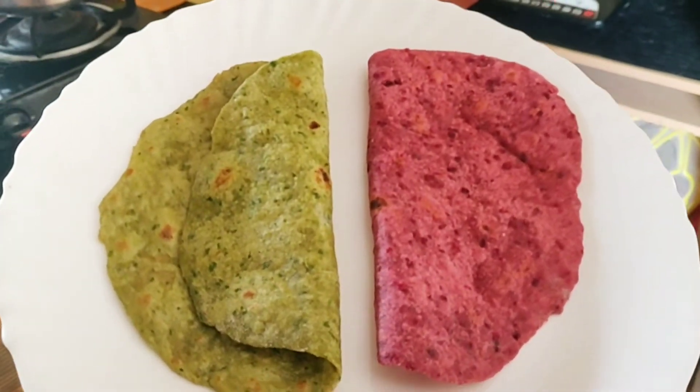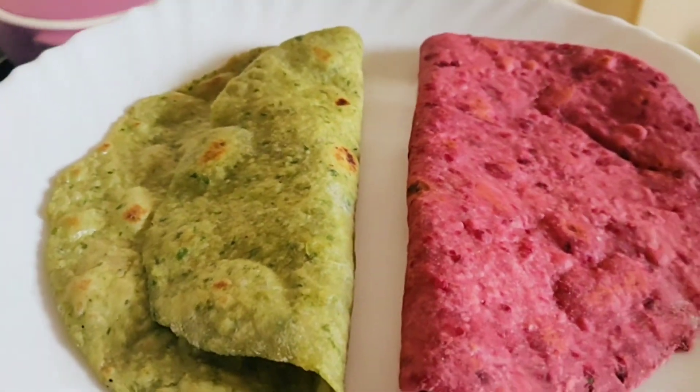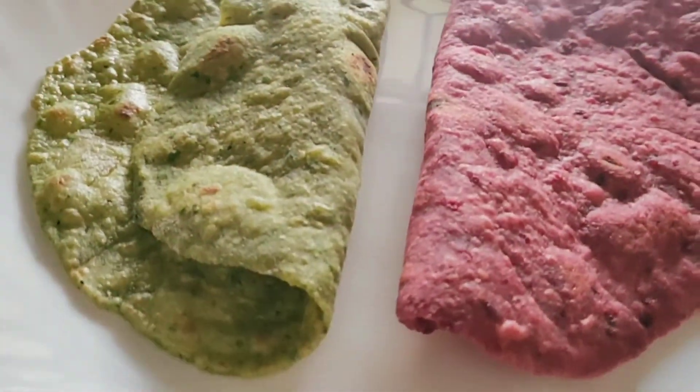Chapati ready! Healthy and yummy and colorful chapati is ready. If you try it, let me know in the comment section. See you in another video!